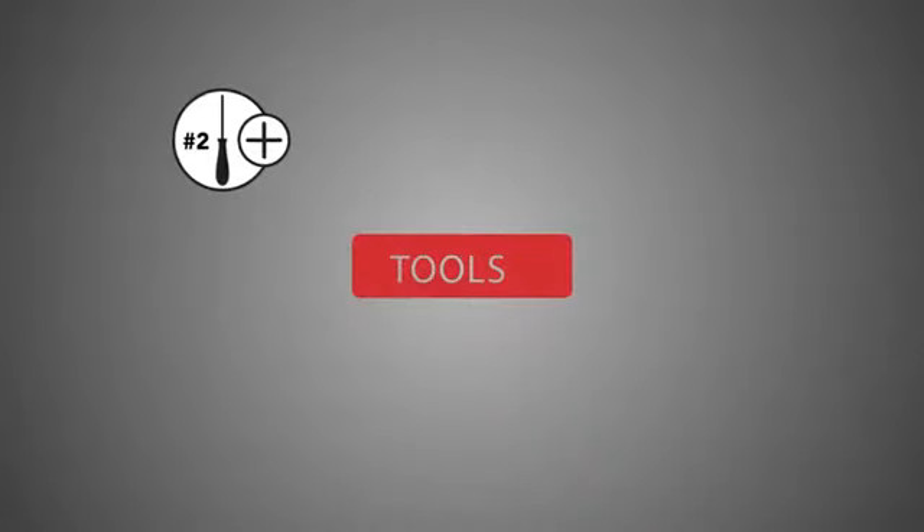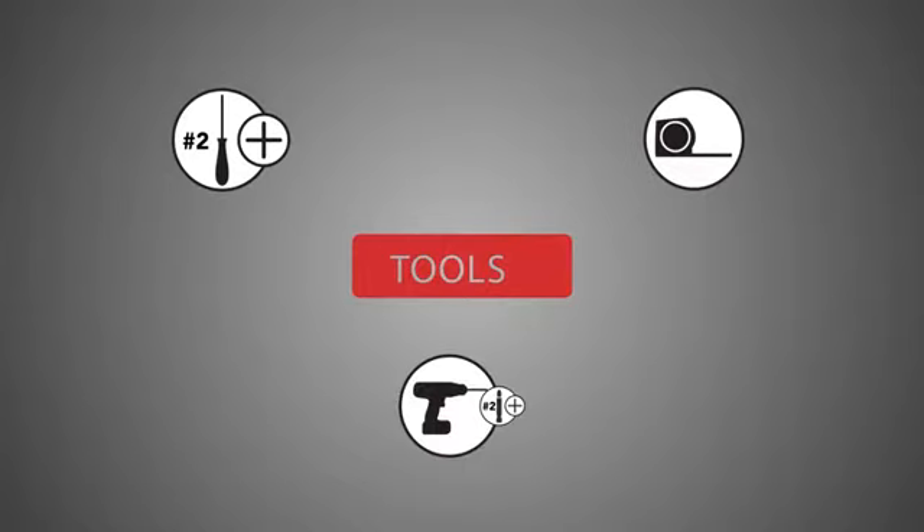A number two Phillips screwdriver, a tape measure, and a power drill with a Phillips head bit.